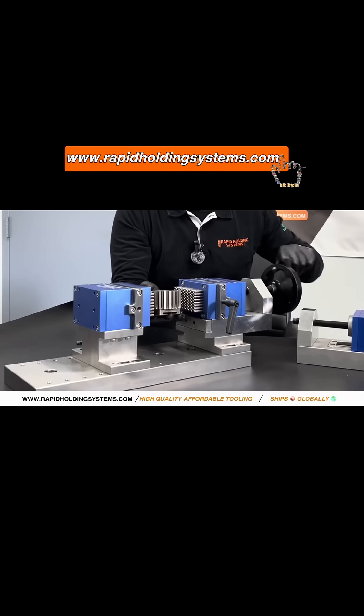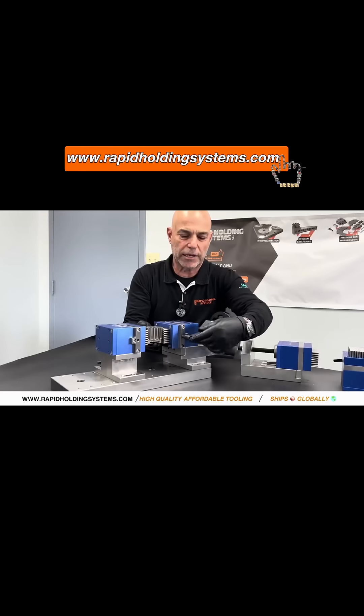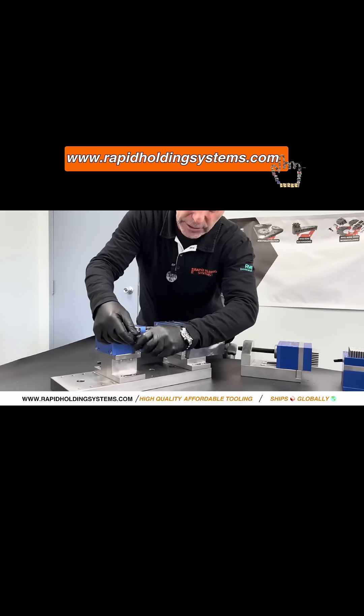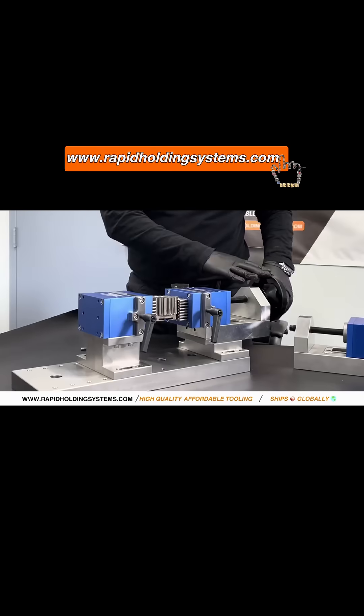I grab my part, mesh my part, and you can see the pins are starting to take the shape of the part. Then I lock in — these basically lock the pins into shape. When I tighten this, it compresses the pins and locks them into that shape.